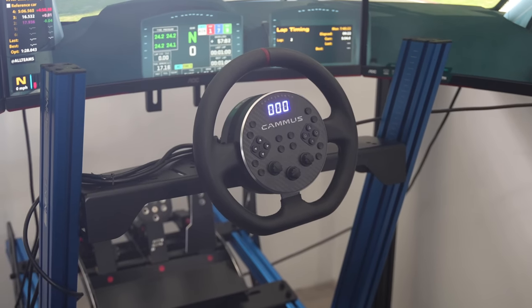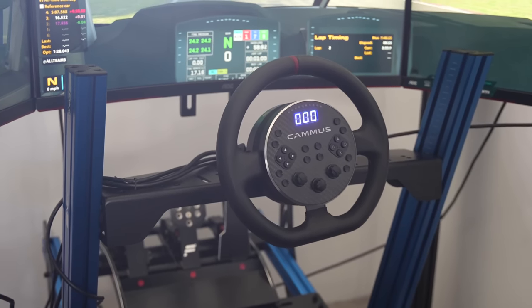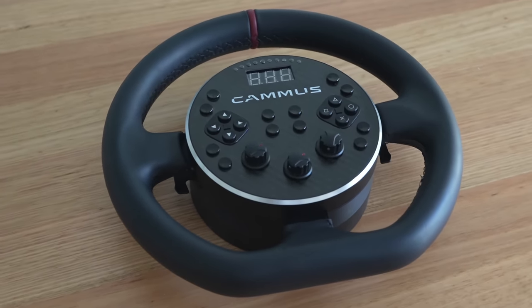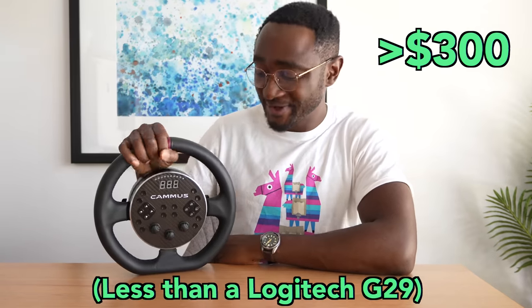The other interesting thing is who Kama is taking aim at. You'd think they're just trying to corner the entry level direct drive wheel market, but no - they're wanting to take on the Logitech G920 or G29, the entry level staple, the crème de la crème of entry level wheels. They are suggesting a sub $300 US price point, which if they can actually pull off, I think will be quite impressive.